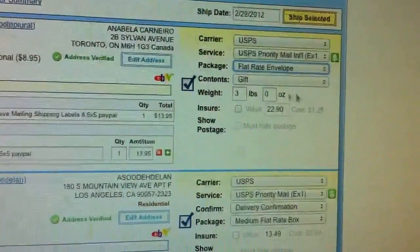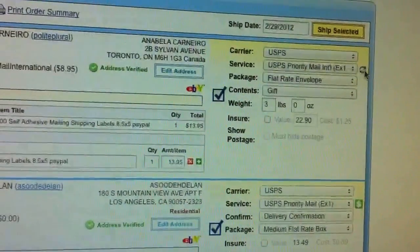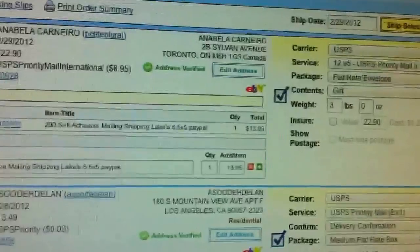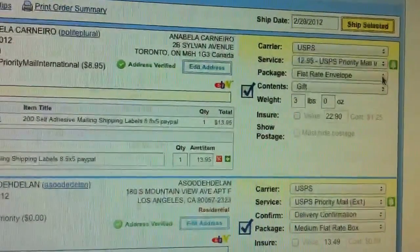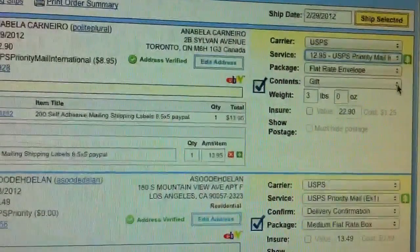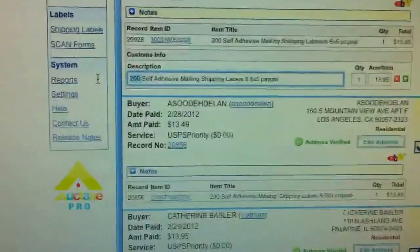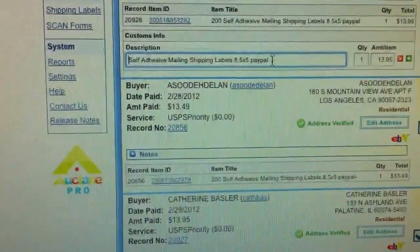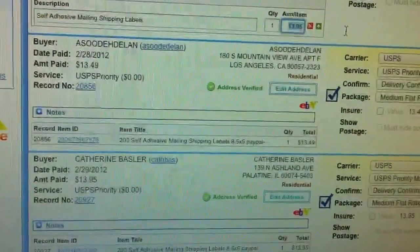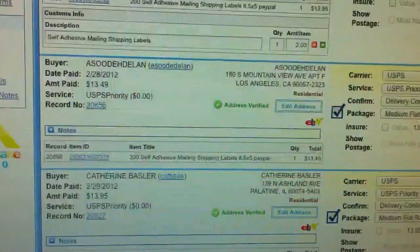It is actually a Flat Rate Envelope. When it is a flat rate, weight doesn't matter. So we just click here and it will show me how much I will be paying for it. I just realized this item is actually going to Canada. So this is the price for the flat rate envelope — we are going to say it is going to be a gift, and it should say Self Adhesive. This is one of the only programs that can be used to print international shipping labels with the Zebra Printer. So now that one is going to be $12.95, Flat Rate Envelope.